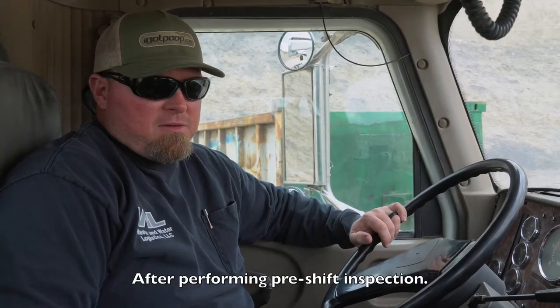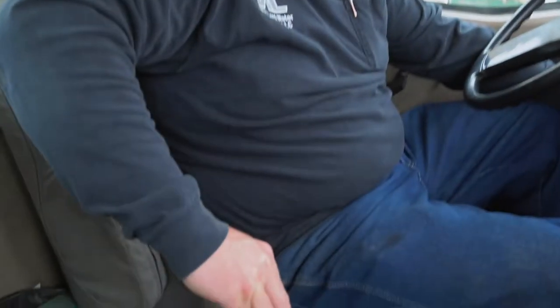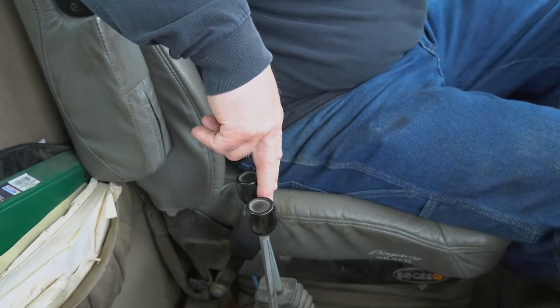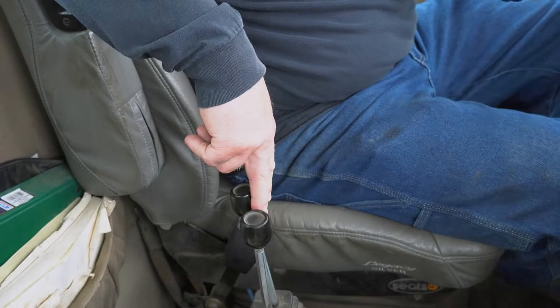Now we're in the cab. The first thing you're going to want to do is engage your PTO. On this truck you won't be able to see me engage it because the steering column is in the way. You're going to engage your PTO, then get your truck square with the container. Using the controls, you want to slide your arm all the way back and then tip your hook back into the proper spot to hook onto the container.